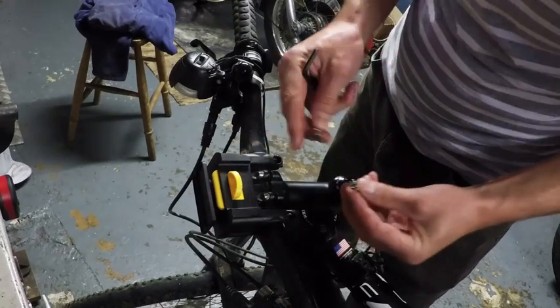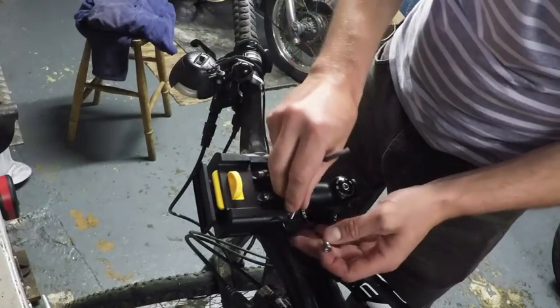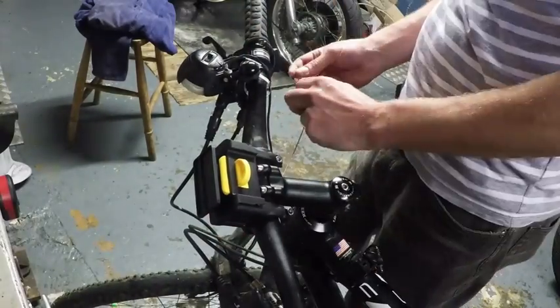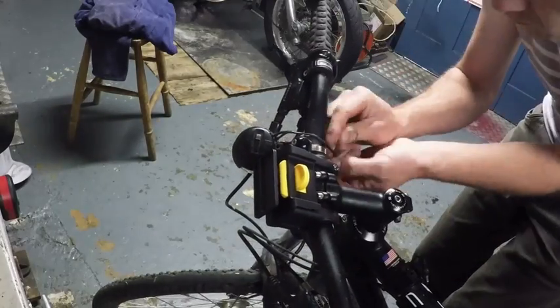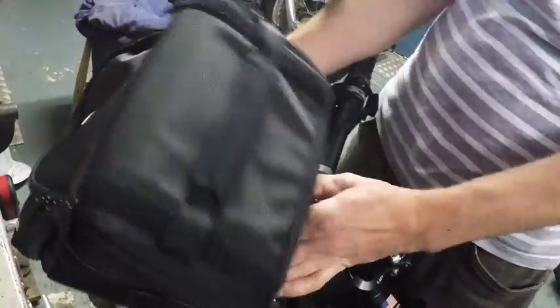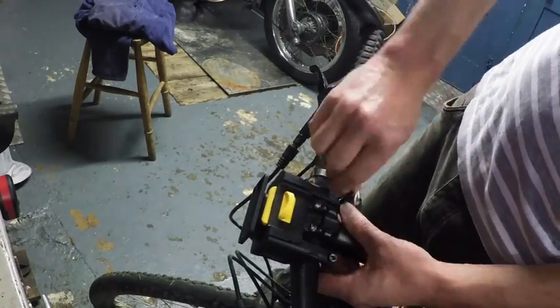Here's a point — these two bolts that go into the tops here, it does matter which side they go on. This one has a hole in it for the cable to go through, so this has to go on the left. That's done — that was pretty easy actually, other than getting the bolts the wrong way around and having to retrim the cable a couple of times.